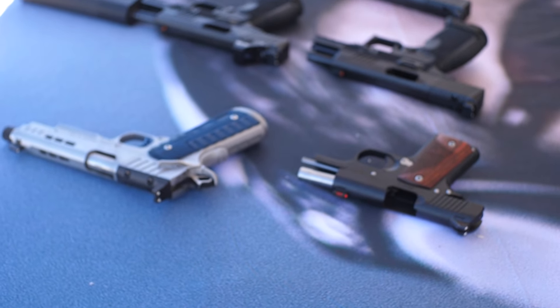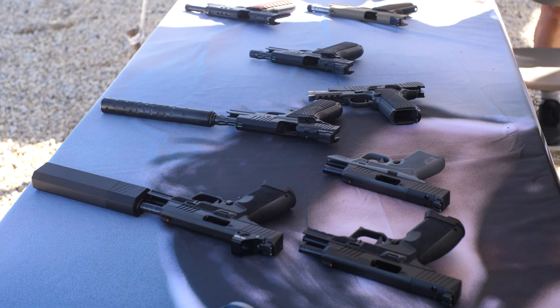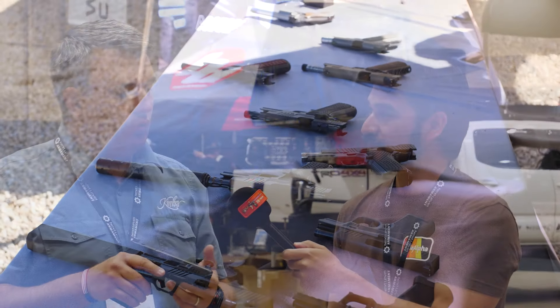Suppression seems like a focus for Kimber. There are no weight limits on suppressors, and they tested a number of common suppressors — Silencer Co, Dead Air, Rugged. All their 9mm suppressors use the standard thread pitch, which is 1/2x28. Models will be available at range day for folks to come out and test drive tomorrow.